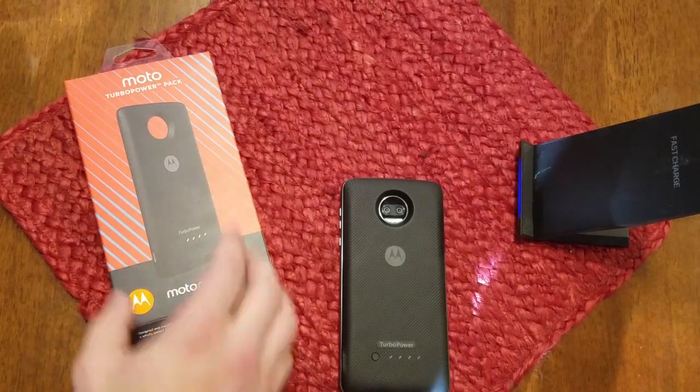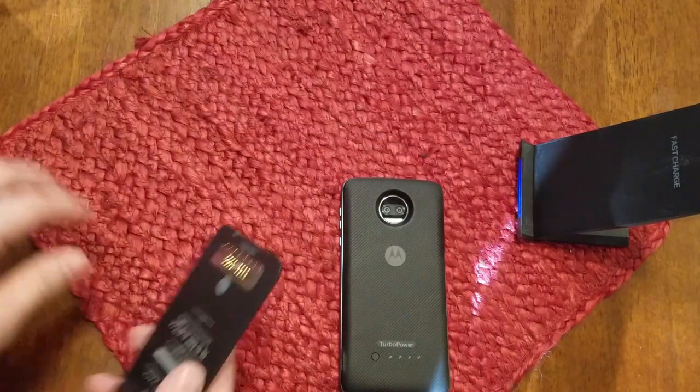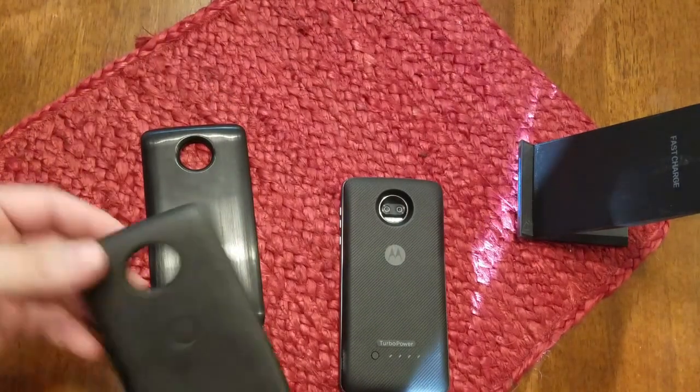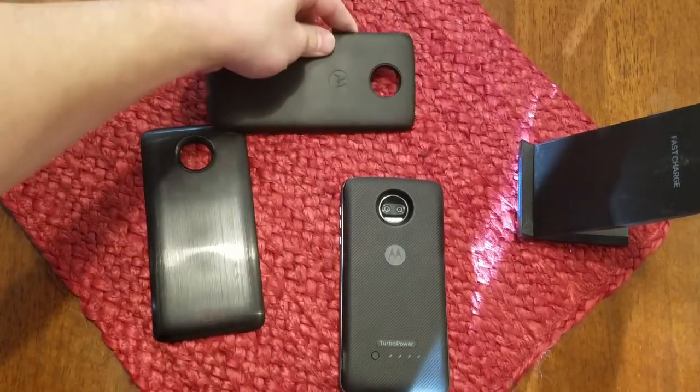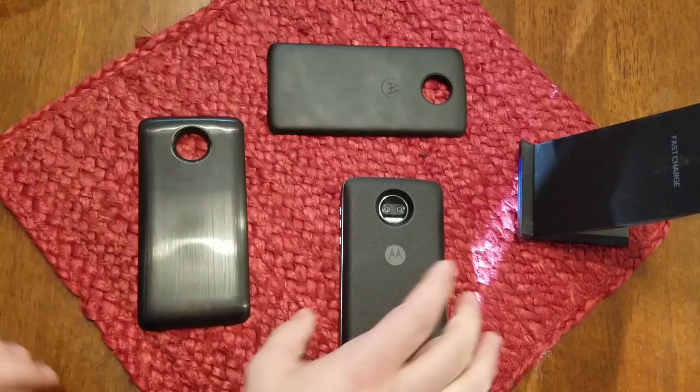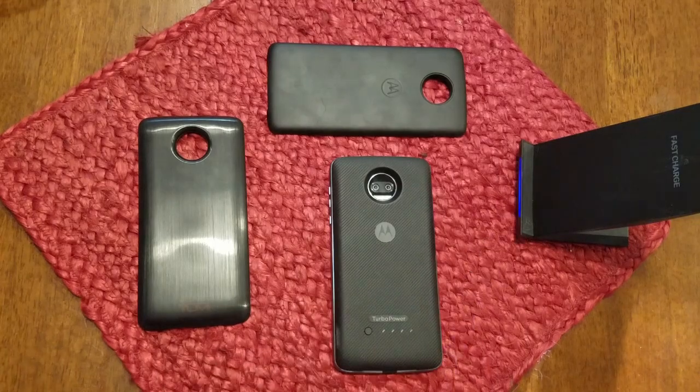In conclusion, if you're going to spend your money, get the Turbo Power Pack. It does seem a little expensive, but is 100% worth the money. If you can get any of these on sale, you will not be disappointed. These are my opinions on the Moto Z lineup of phones and the battery packs that go with them.